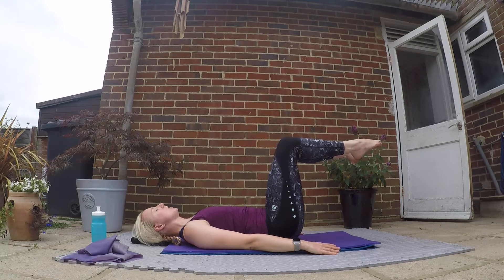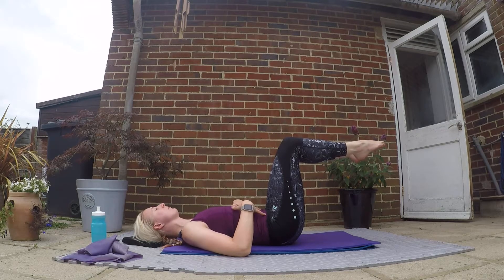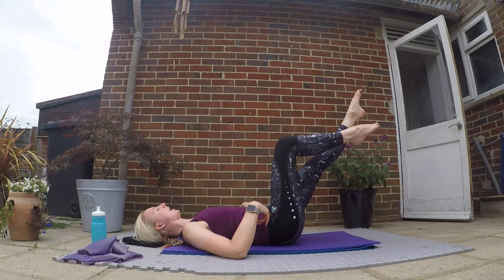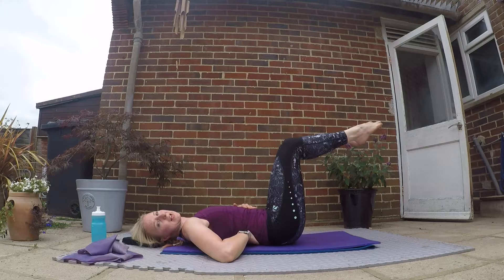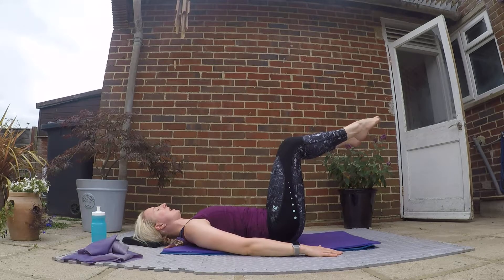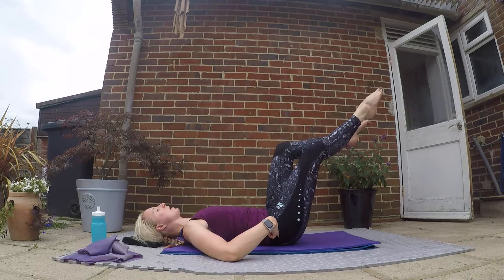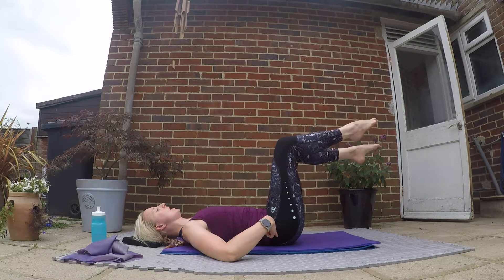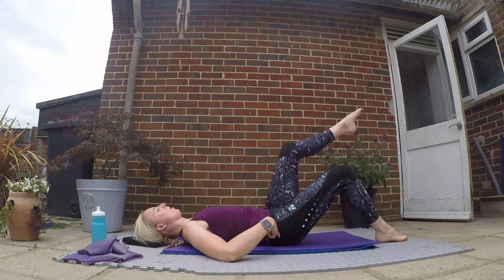We're going to do a double leg stretch prep — this is really good for working on core stability whilst you're changing your centre of gravity. Knees are over your hips, shins parallel with the ceiling. Move one leg out, bring it back, other leg out, bring it back. Keep that core engaged and make sure that little gap stays under your lower back. Inhale out, exhale in. If you find this really tricky, just place one foot on the ground and do a single leg — that will be slightly easier on your core muscles.